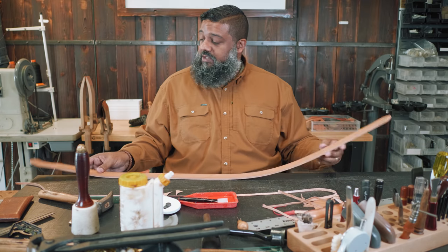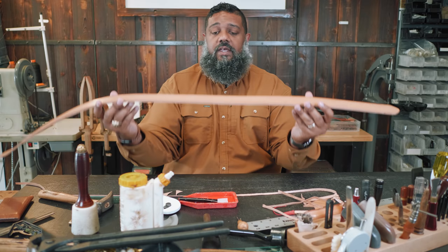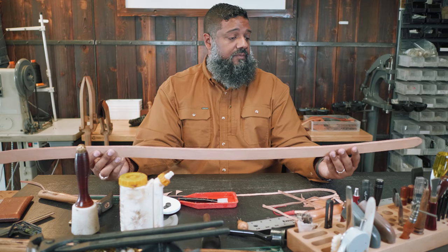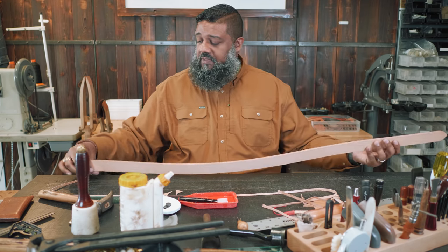Now we have a 40-inch belt blank with liner. Total weight in the middle is about 14 ounces. We're ready for a quick sand to remove any excess glue, and then stitching.